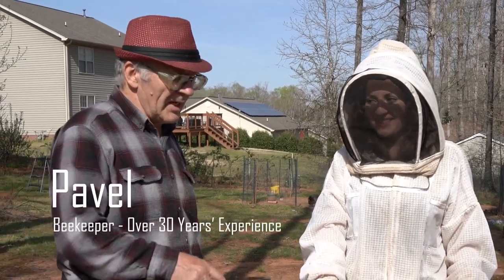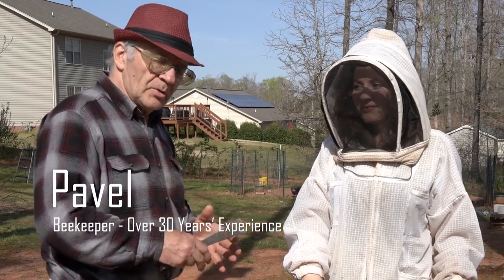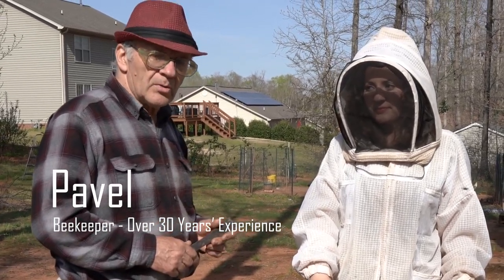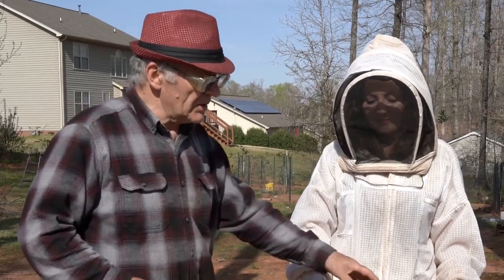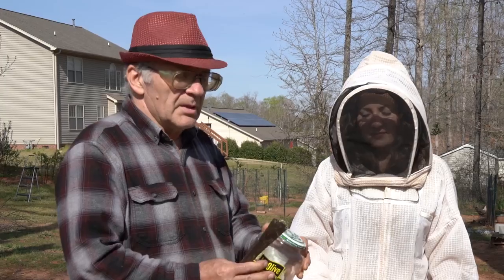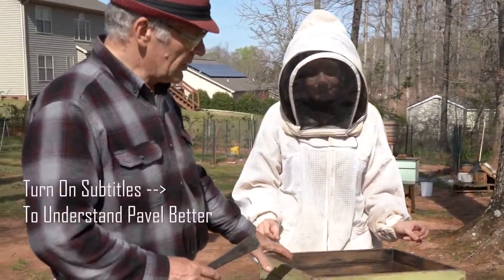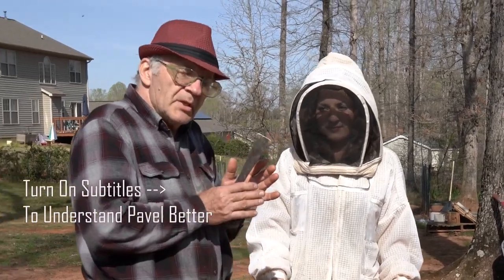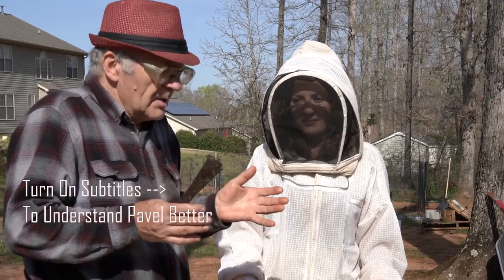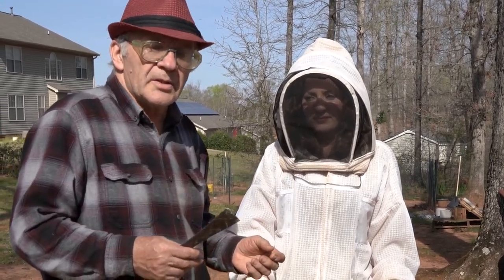Hi everybody. Right now we'll be looking inside a swarm family nest — how we're doing comb, how we're doing foundation. We have three days cold, bees sit inside because we put a little bit more — one jar — eating this sugar syrup to build this comb. If you don't put sugar syrup, swarm has no nectar, no energy, no honey, cannot do foundation. This is wax, this is fat.